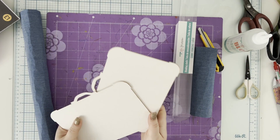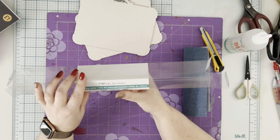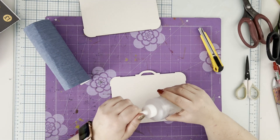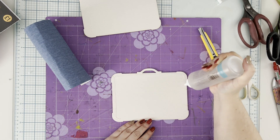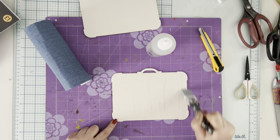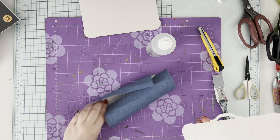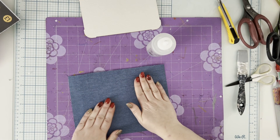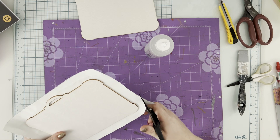Hello everyone, it's Anna here. Welcome to the first part of my tutorial on how to make a big fat travel album in the shape of a suitcase. I'll be using a chippies album base from Mintay Papers in a suitcase shape. It has six solid pages and one intricate page that is only an outline with belts. I'll be using two solid pages and making my own inner pages, working with the album base and cover.